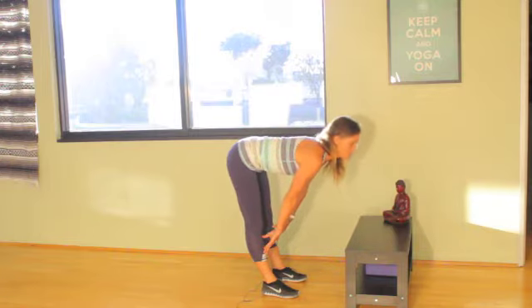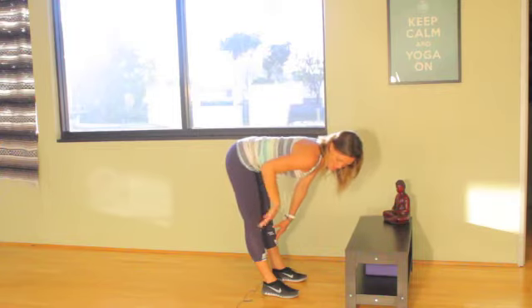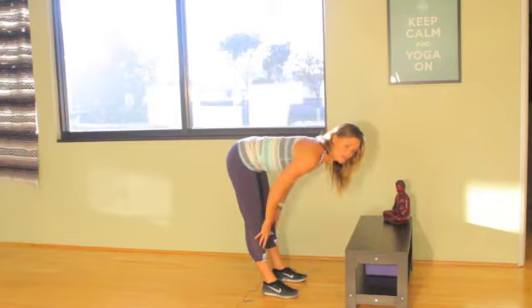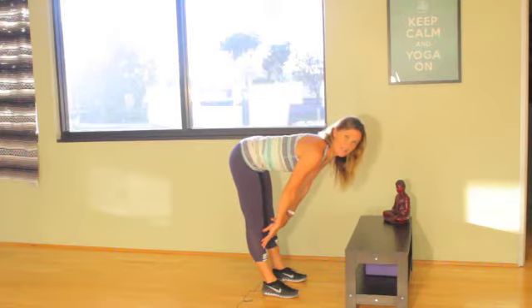Now if you'll notice, my spine is in a good position but my sit bones are moving past my ankles, and as you can see this puts a lot of strain and stretch in the back of the hamstrings. That's also why high hamstring injury is common in yogis.